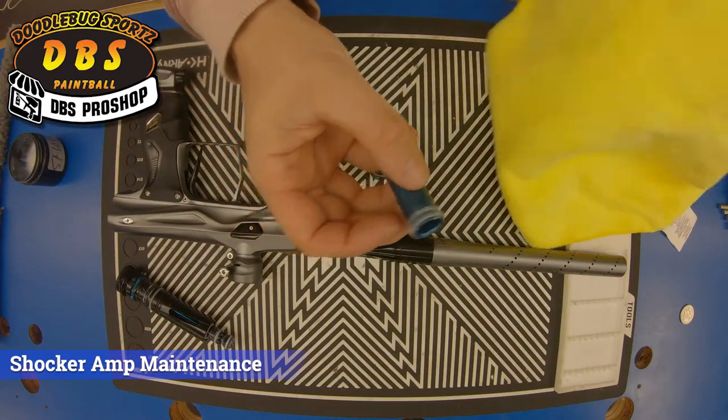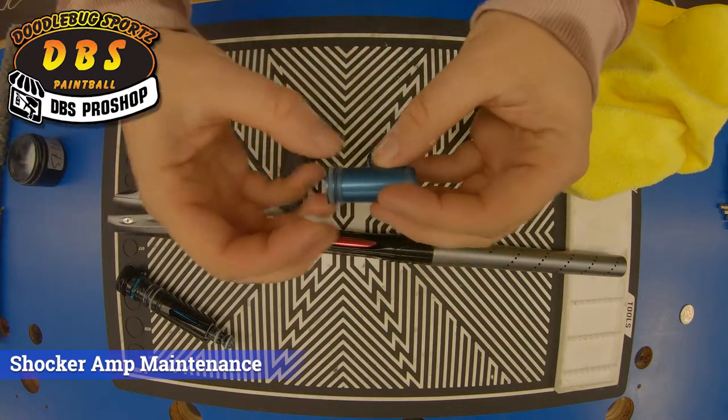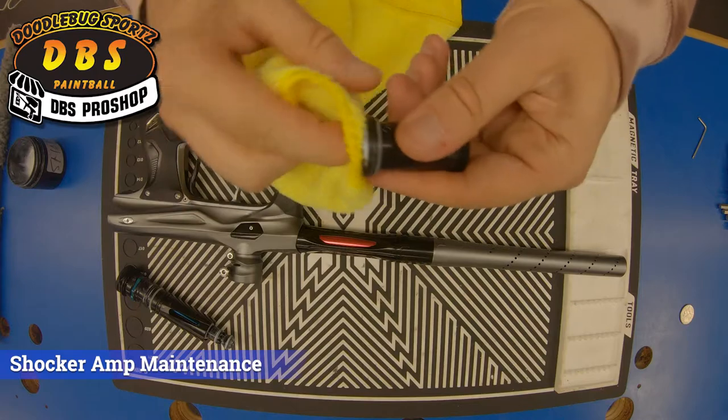We want to make sure we grease the sail o-ring here, so I'll wipe that off and reapply grease. We also want to make sure we wipe off and re-lube inside of the firing can here, this front o-ring.